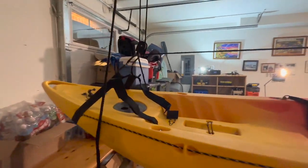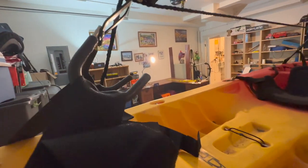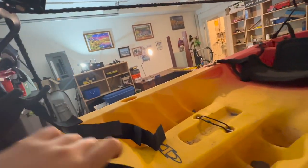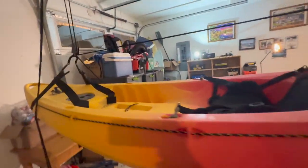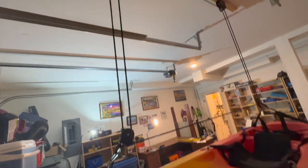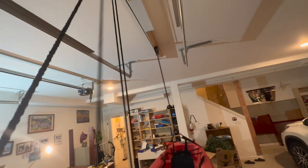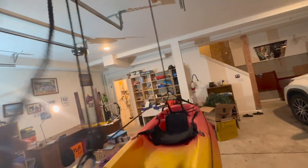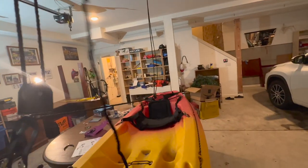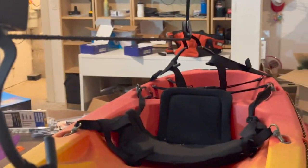I have the kayak hoisted up. The straps just go directly over the hook and they're adjustable with different slots — you can hook the straps. This kayak is about 75 pounds. Let's see how easy it is to lift it. There are two ropes: one on the left controls the front, and one on the right controls the rear. Be careful — don't let go too quickly. Let's hoist this thing up.